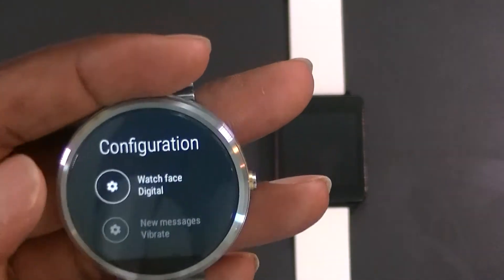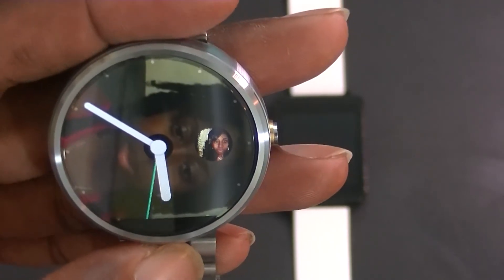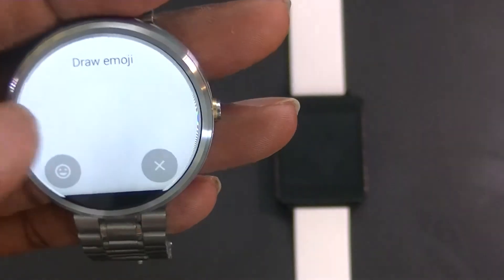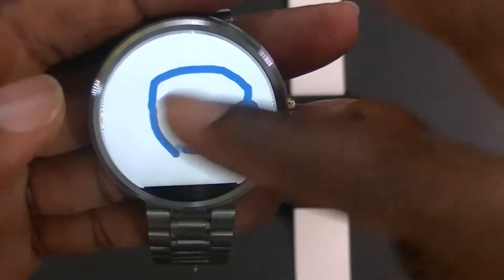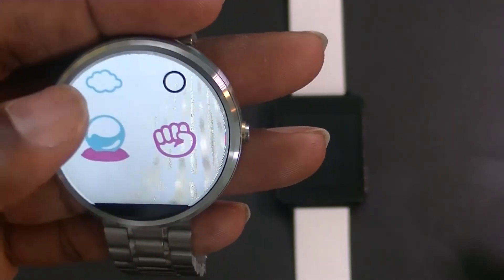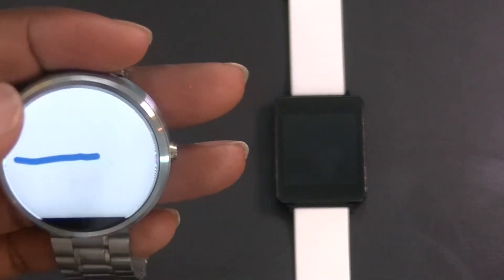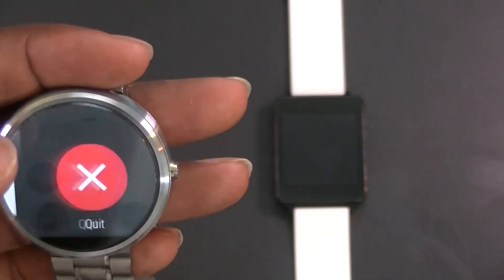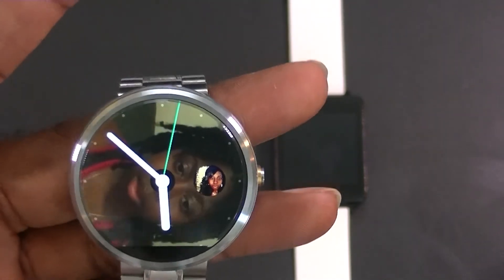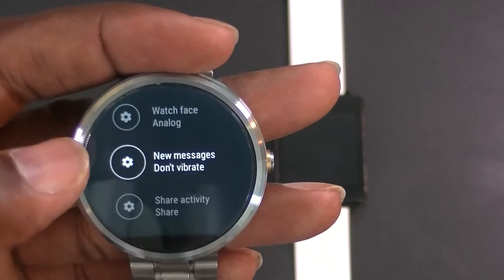Here we have the watch face in digital mode. You can tap to set it to analog — just like that. If you prefer analog, you can simply tap to switch. You can also still send stuff from the analog face. The analog looks pretty cool. If you send a photo, it kind of sticks into the background.